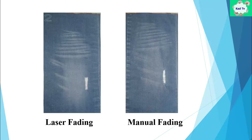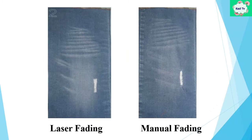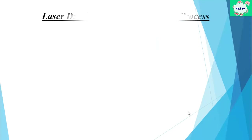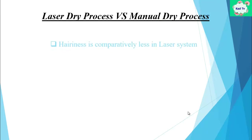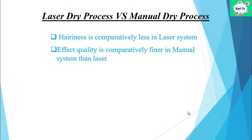Now a comparison of laser and manual dry processes. You can see two samples here — one is laser fading and the other is manual. Manual dry process looks more natural than the laser dry process. After comparing, we identify some important differences: hairiness is comparatively less in the laser system; effect quality is comparatively finer in the manual system than laser; and tearing strength is higher in laser-faded denim.